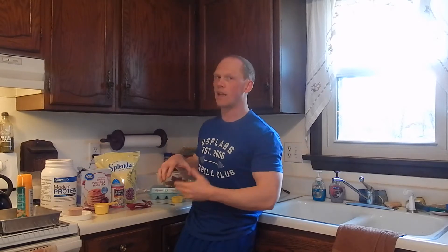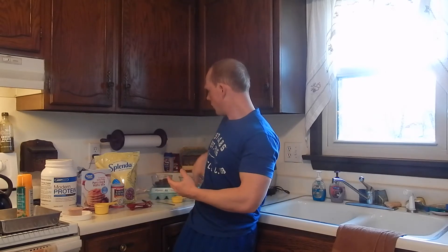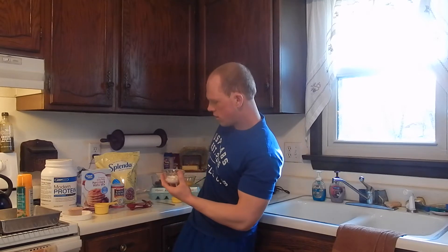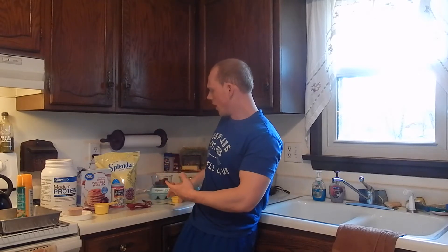And of course, my peanut butter cups — I have nine of them, so we're making nine servings in this recipe. Wet ingredient-wise, pretty straightforward like all my others. One egg. We're going to use three tablespoons of yogurt. And of course, if we need it, we're going to add water to get that consistency.